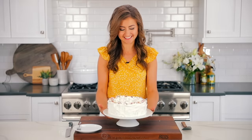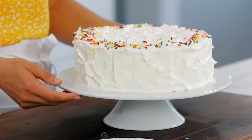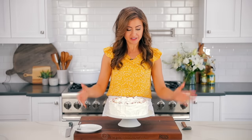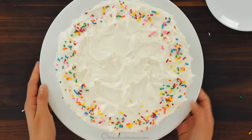We are going to do the taste test. I can't wait any longer and I have got some serious cake cravings right now, but look at how pretty this is.